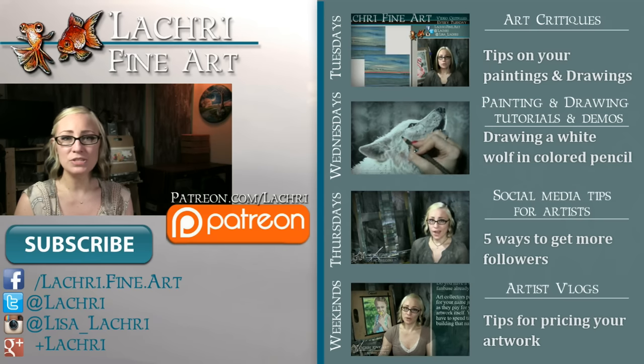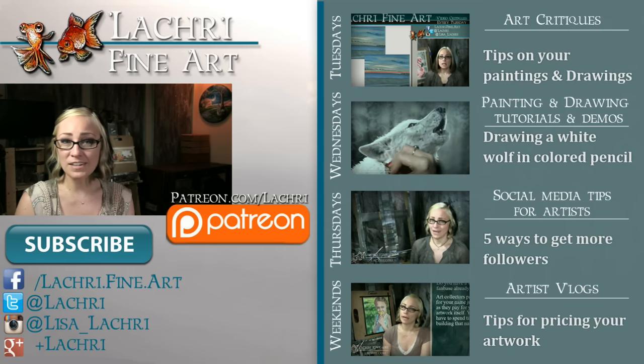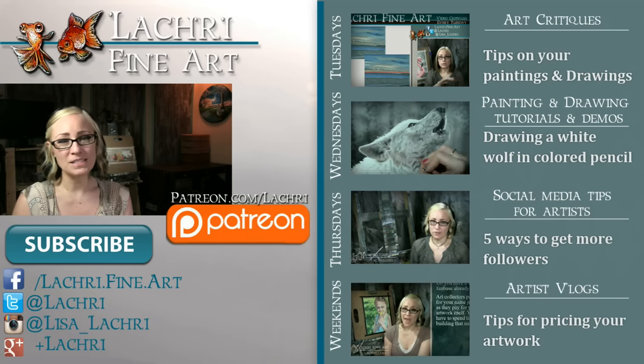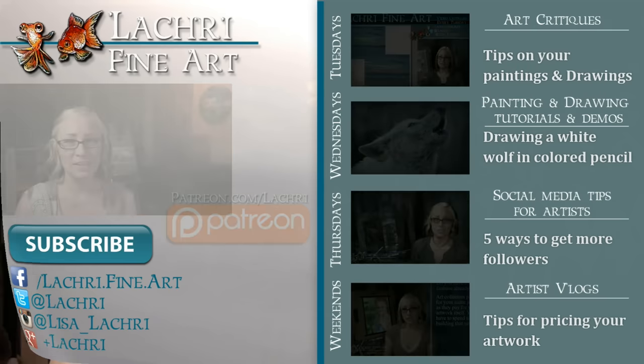If you're new to my channel, I have new video critiques every Tuesday where I'm critiquing your original paintings or drawings, my own speed paintings, drawings, and tutorials every Wednesday, social media tips for artists each Thursday, and artist vlogs every weekend. If you haven't already, I would love for you to subscribe. You can follow me on Facebook, Twitter, Instagram, Tumblr, and Google+ — all linked below in the video description. I'll see you guys tomorrow — unless I do like I did last week and completely forget to upload the video. In my defense, I was getting the last of my stuff out of storage and was just so busy I completely forgot. By the time I realized, I was so exhausted I didn't even care — that's how you know I'm really tired. I think that's the first time I've done that in years.